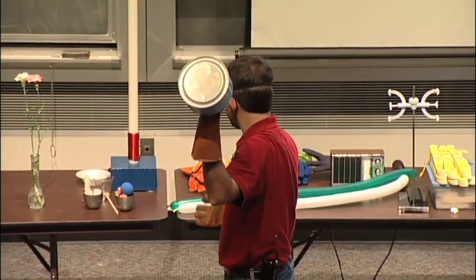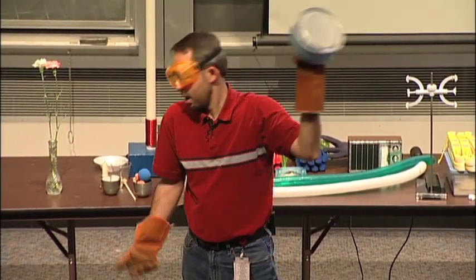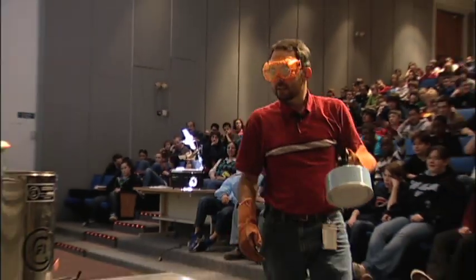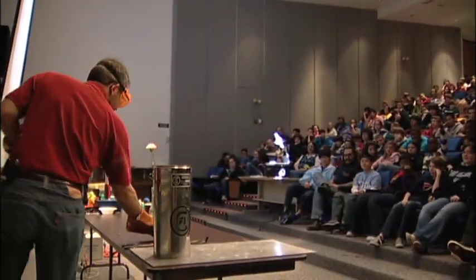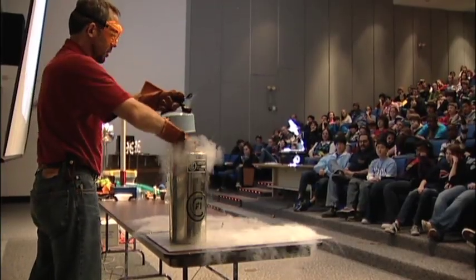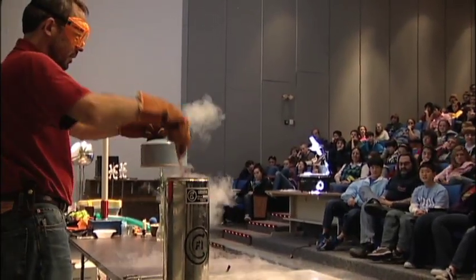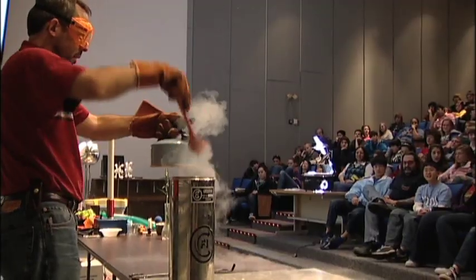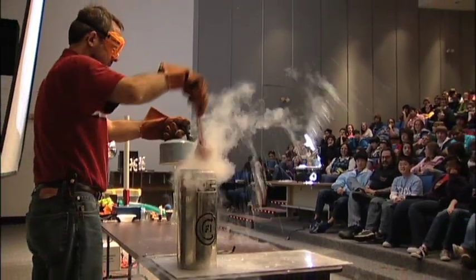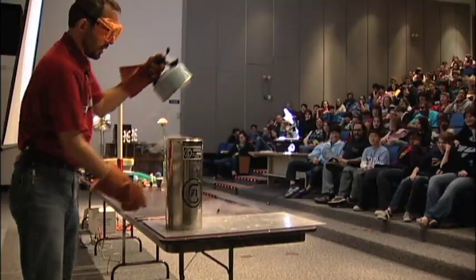Do I have a stove here? No. Can I make this whistle? Instead of filling this up with water, I will put a few precisely measured and accurately delivered spoonfuls of nitrogen into the tea kettle.